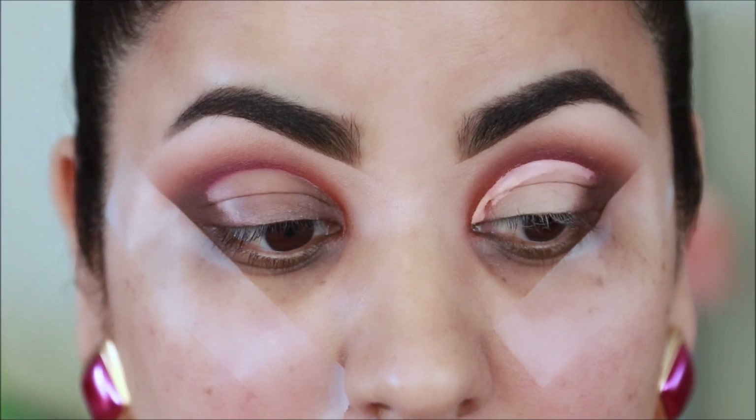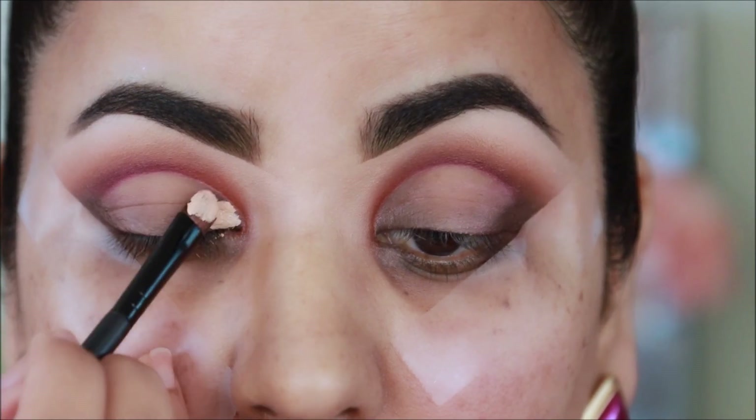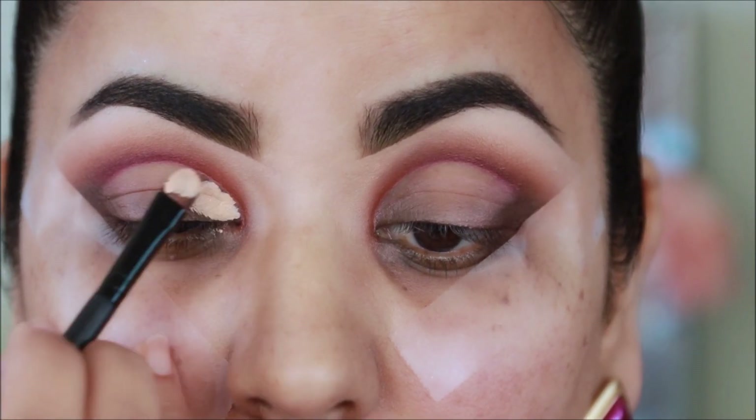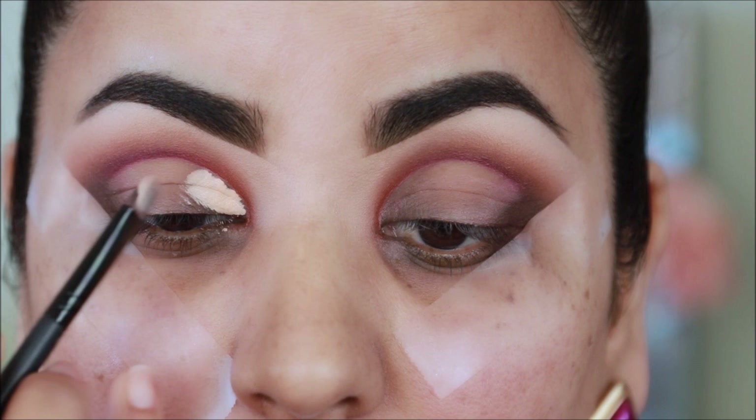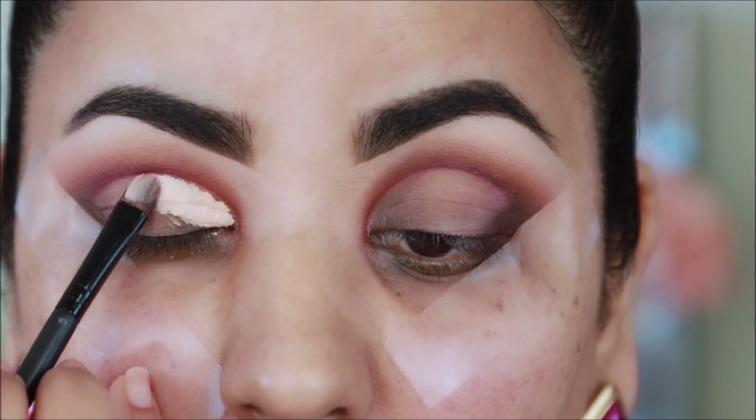Now it's time to cut the crease, and for that I'm using a flat shader brush with more concealer. I'm going to start dragging the brush downwards from the point where I want to cut the crease, and then I'm going to join all the points to get a sharp cut crease.